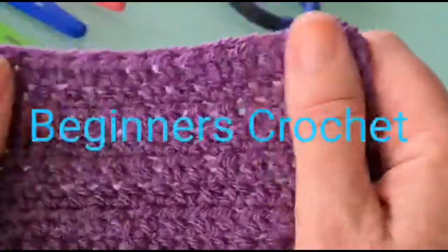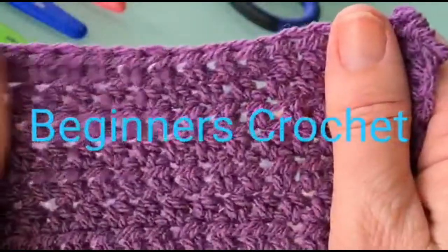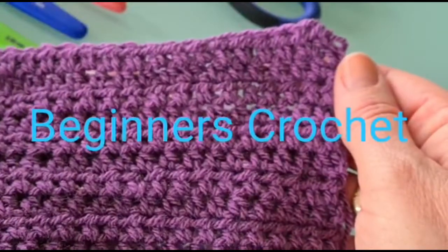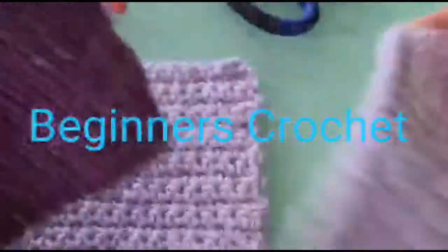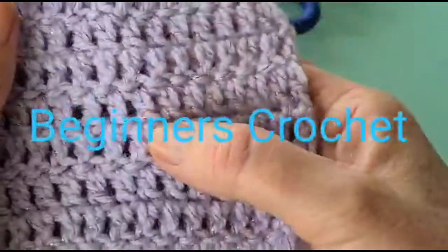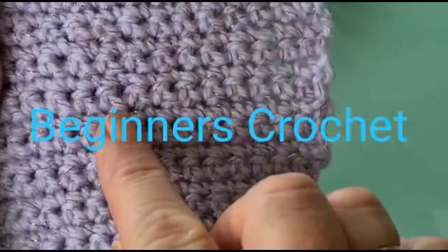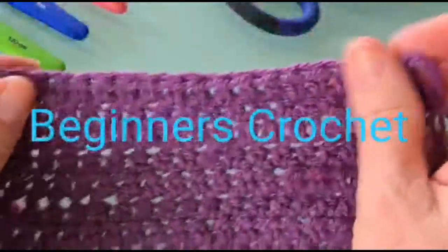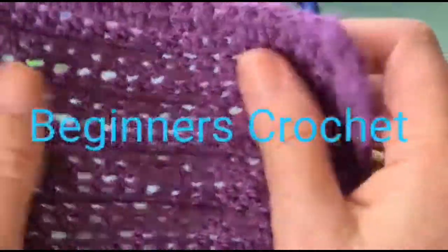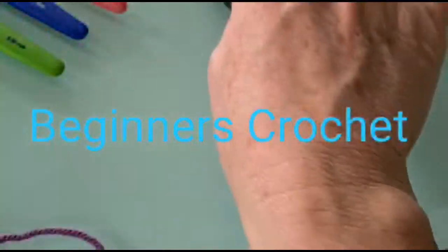We're going to get started this week on our half treble crochet - a new stitch, and this will be the third stitch that you've learned with Crochet at the Lantern. This is what it looks like up close. It's just a very different version of the treble crochet, the stitch from the very first week. The half treble is just a smaller version of that, and we also did the double crochet last week. These are basically the three stitches to master for beginners crochet, and from there any project will just be a variation of those stitches.